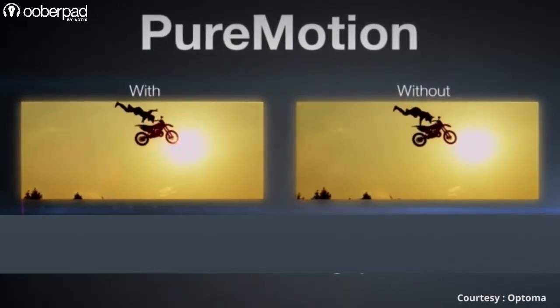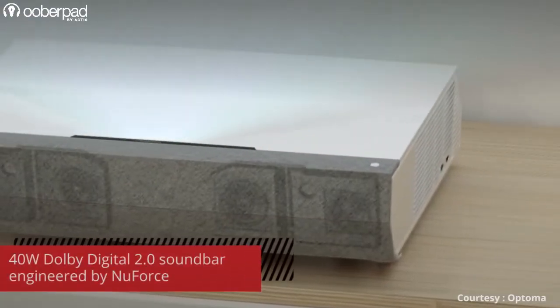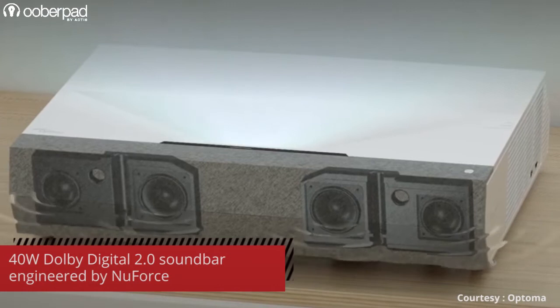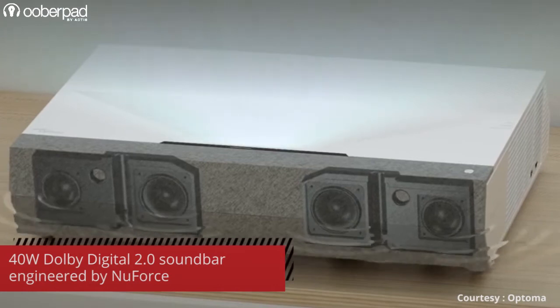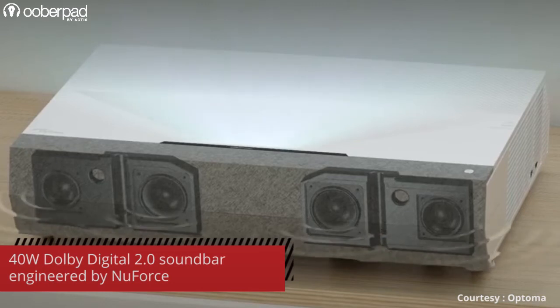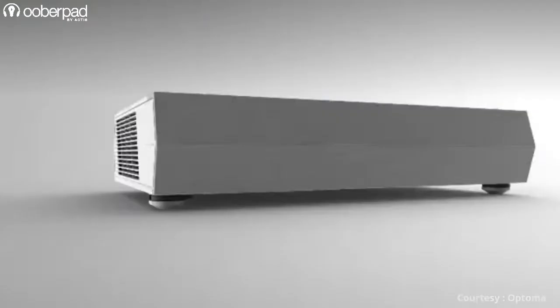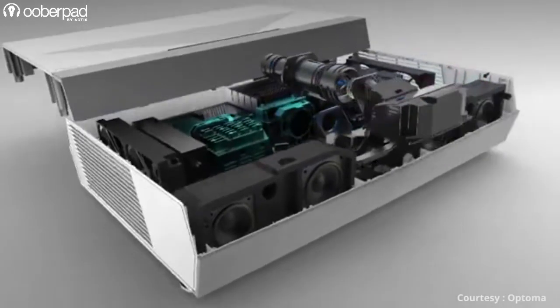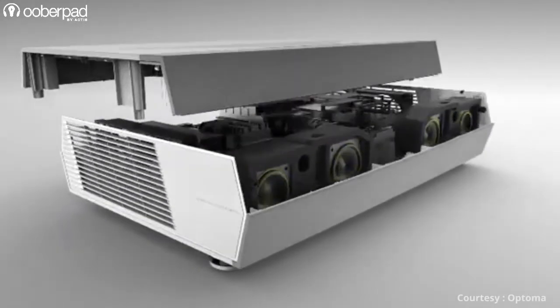The other half of this projector is a 40W Dolby Digital 2.0 soundbar with two full-range aluminum drivers and two woofers to deliver crisp and clear vocal reproduction and impressive bass even from a small build size. The front-ported soundbar itself is physically isolated from the projector unit to improve the sound quality and to avoid any interference in the projection quality.